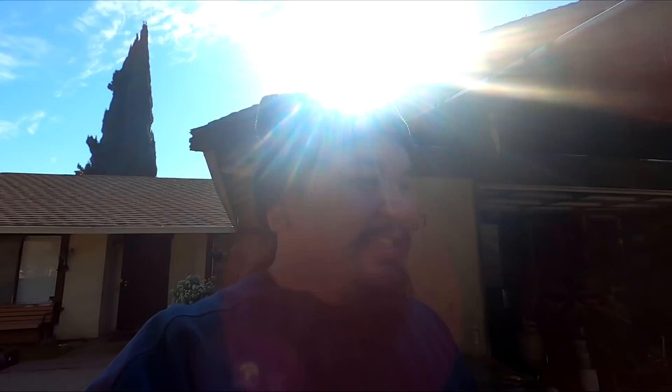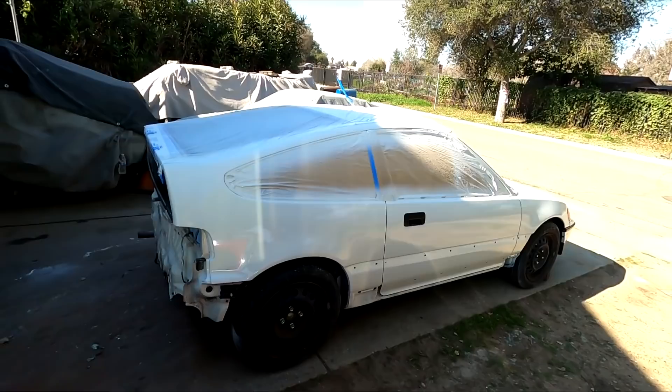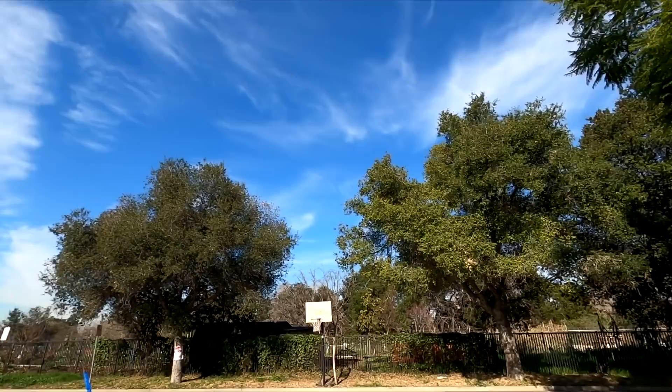So in the last video guys, we painted the quarters, the doors, and the pillar on La Ponda and it is looking freaking awesome. I rolled it out. The sun was beaming over here a little bit earlier and I was just kind of letting it bake in the sun in this nice weather today. And I'm looking at the paint. Turned out freaking awesome.